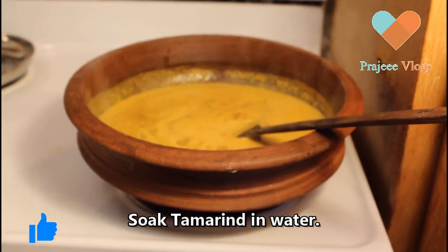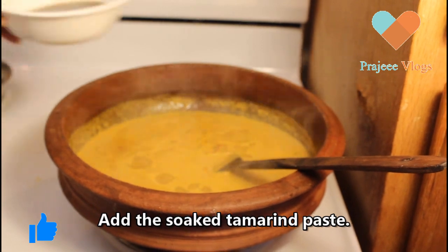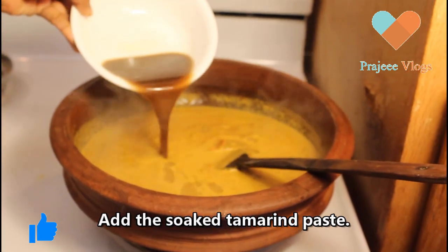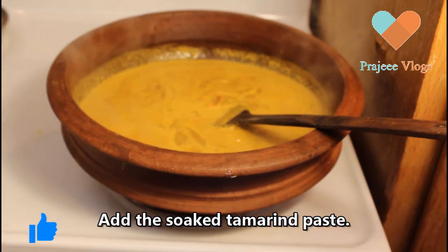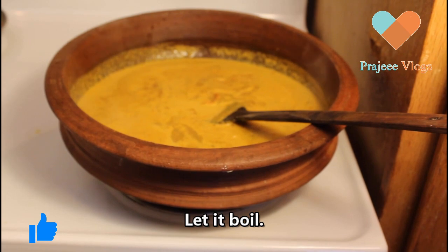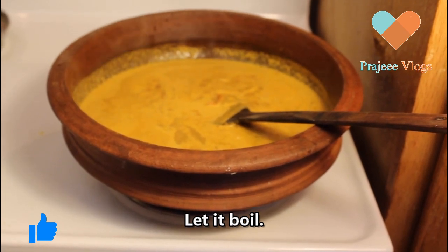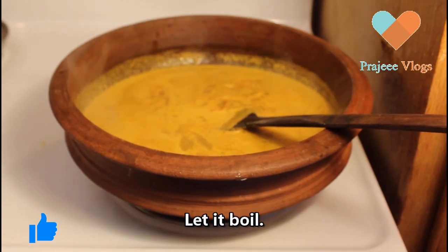Now we have to cook the gravy. I will add the gravy, then add the jamme in the oven. I have to cook the jamme in the oven. I will show you the video.